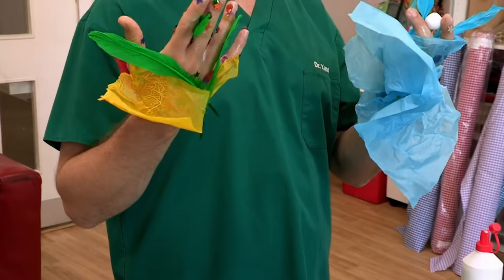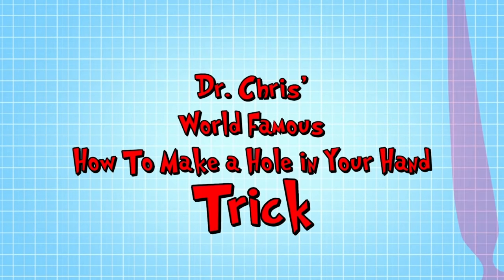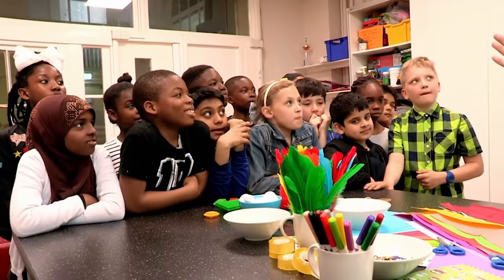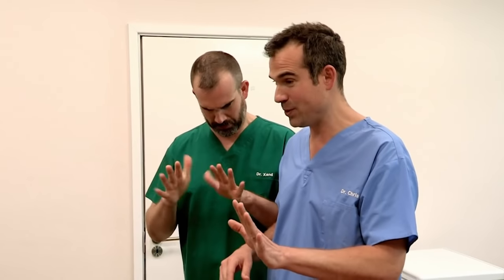And in the meantime, I'm going to show you a trick that will allow you to see through a hole in your hand. It's Dr. Chris's world-famous how to make a hole in your hand trick. So who here thinks we can use the things on this table to make holes in the palms of our hand that we can see through?